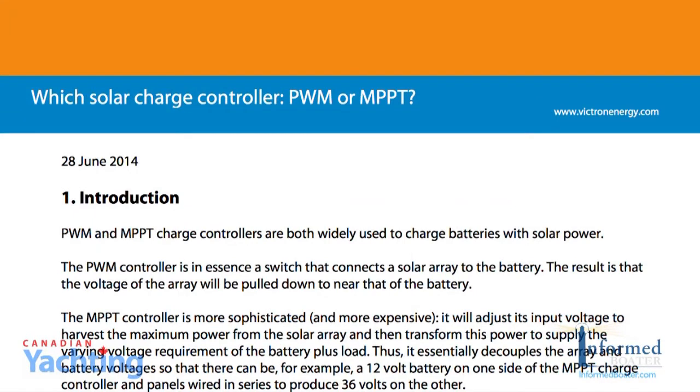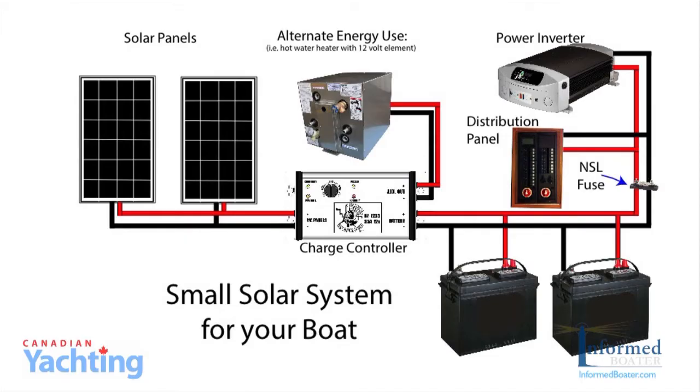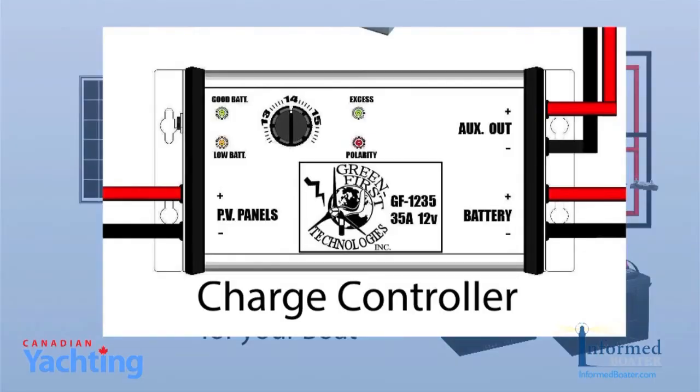A white paper produced by Victron Energy on which charge controller — MPPT or PWM — sums up the debate with: as the array size increases, the cable length will also increase. The option is to wire more panels in series, which decreases the cable cross section area, resulting in a dropping cost. That's a compelling reason to install an MPPT controller as soon as the solar array power exceeds a few hundred watts in a 12 volt battery system, or several hundred watts in a 24 or 48 volt battery system. With our small two 100 watt panel system, Ken recommended we go with a PWM controller — specifically the GF1235 by Green First Technologies. He didn't see the advantage of a more expensive MPPT controller, and this controller is designed to be outside, making it appropriate for our marine application. There is a link to the Victron Energy white paper below this video.